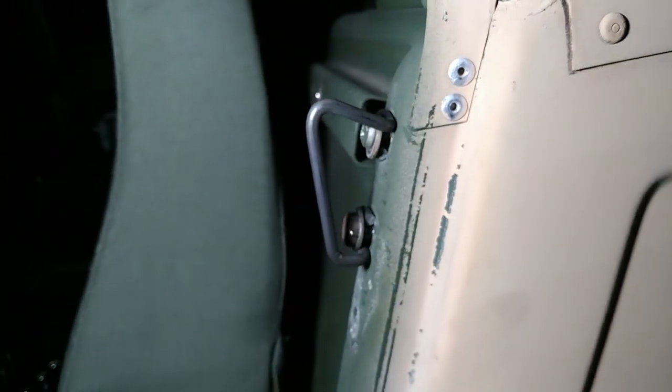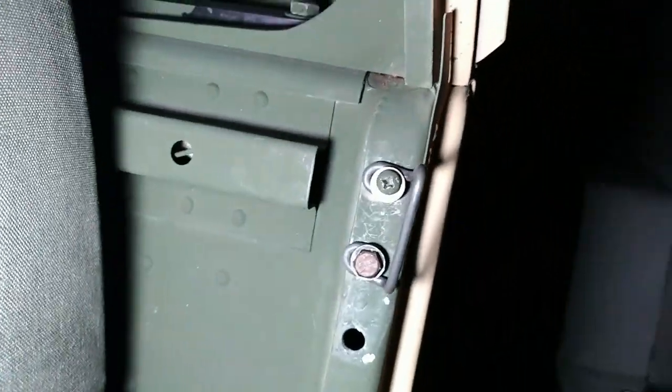I was able to find the one that goes on the driver's side in the rear. Let's go look at this one on the other side.